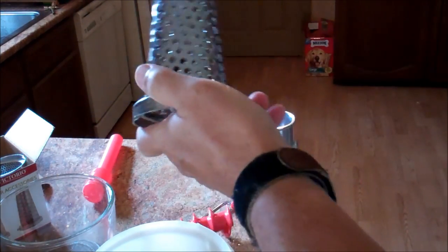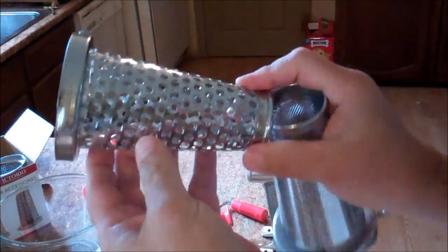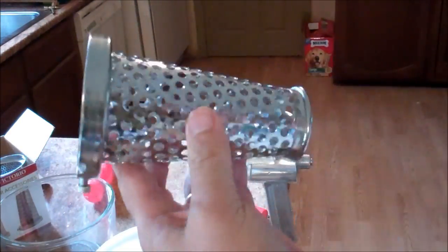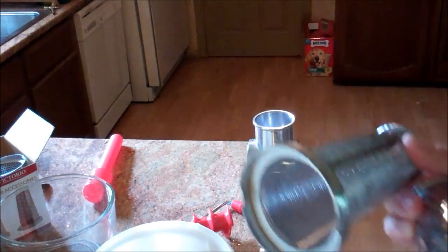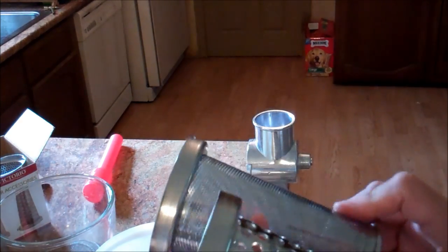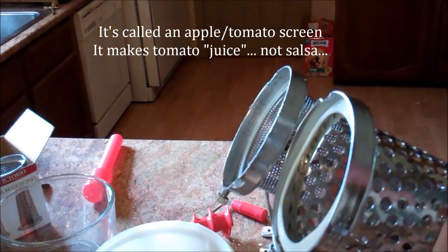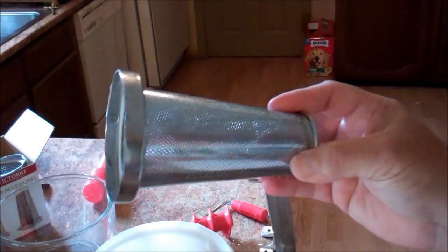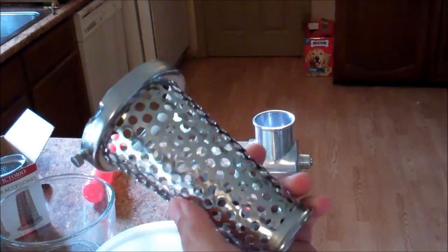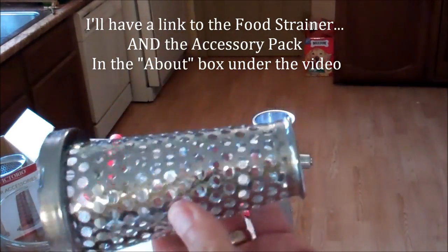Now I'm going to put the salsa screen in — bigger holes, lets a lot more seeds and pulp through when you do tomatoes. Berry screen, salsa screen — both of these come in the accessory box, not with the Victorio food strainer when you buy just the strainer. It comes with an apple screen — something close to that, which could probably work on berries. But if you want salsa with a little bit bigger chunks in there, you're going to need to buy the accessory box that has the salsa screen.